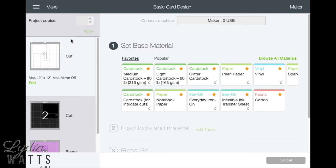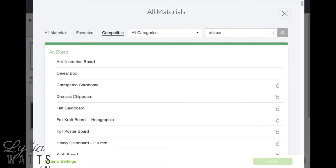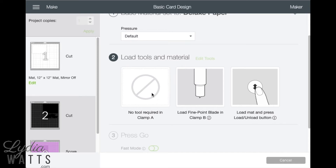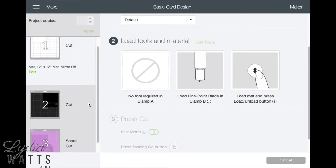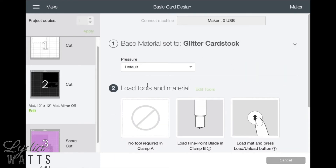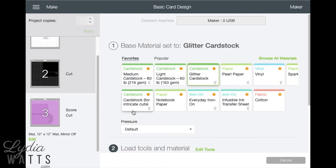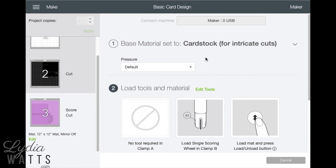For this matte I'm going to use deluxe paper, so I'll search for it since it's not in my favorites. It's going to prompt me to load the fine point blade and load the matte. For the next matte I'm going to cut it out of glitter cardstock. For the matte with the score line, it will prompt me for the scoring wheel — since I'm using a Maker; it would prompt for the scoring stylus for an Explorer. For the last matte I'm going to use cardstock for intricate cuts, mainly because of the sentiment, and that's also my favorite setting. It does cut twice, so you'll get a good cut.